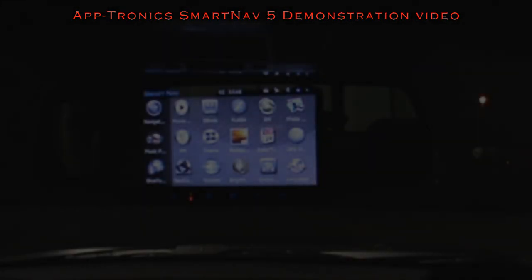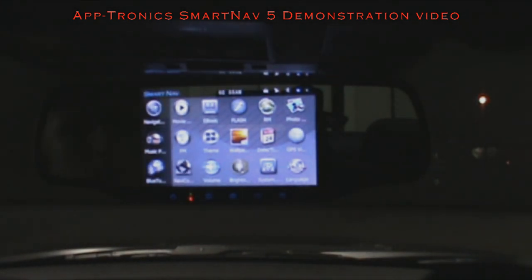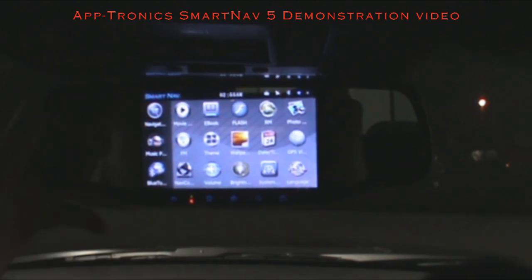This is Aptronics' final approved SmartNav 5, which is set to start production in a week or so. In this video we're going to show you some of the icons, applications, and functions, and how the mirror works. I have it on a wide zoom so I can show you some of the outside of the mirror and what it looks like inside the vehicle.